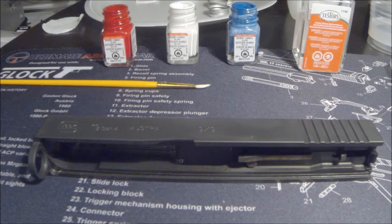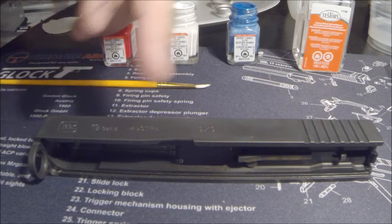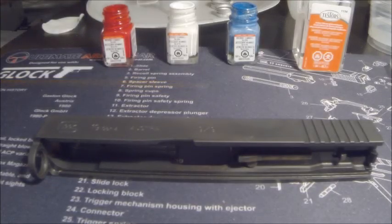First we're just using Testers model paint — I got red, white, and blue. Once it dries on there, we're going to clean off the excess with regular Testers thinner. So I guess we'll just jump right in. First I'm going to take the blue.